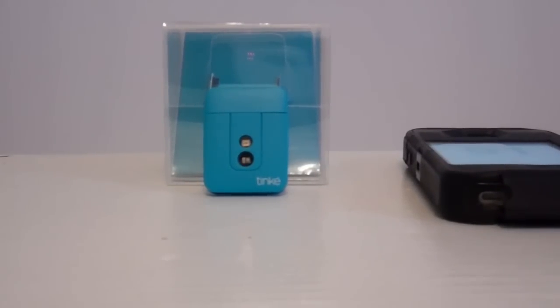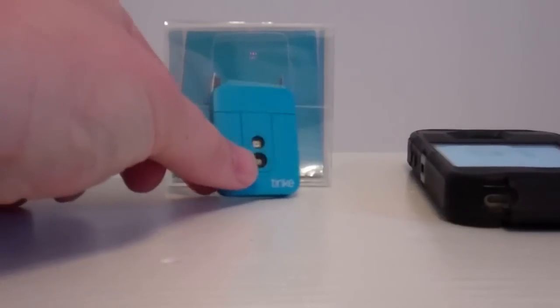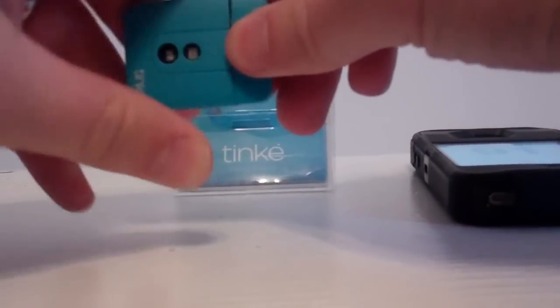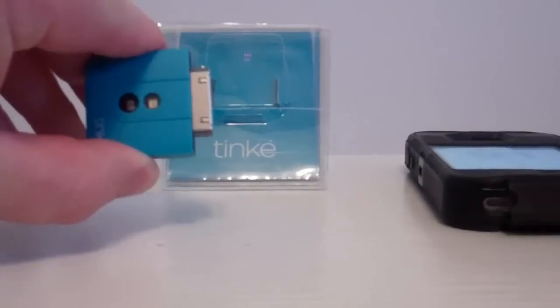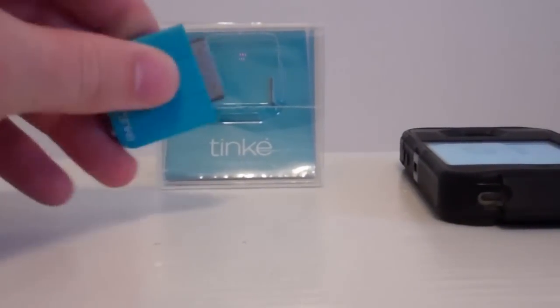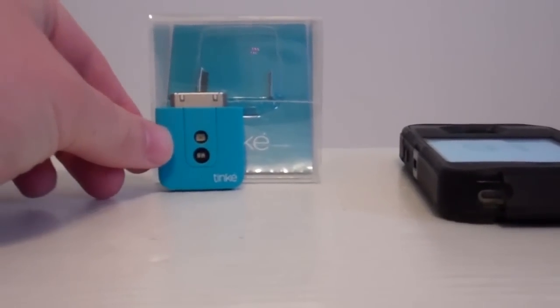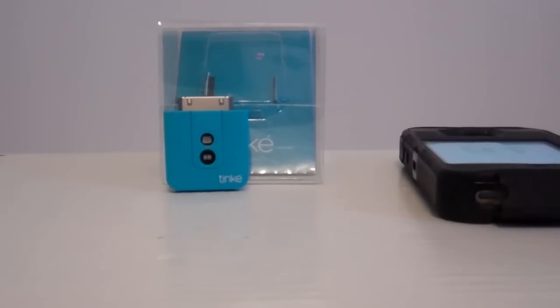A couple things — this is the 30-pin connector, which I'll show you right here. So if you have a lightning connector on your iPhone, this isn't going to work, so keep that in mind, unless you have an adapter for it. If you do have an adapter, then it'll work. So you'll have to plug in the 10K into your iPad or iPhone, then download the app, and then we'll show you how it works from that point forward.